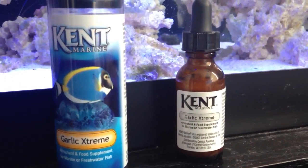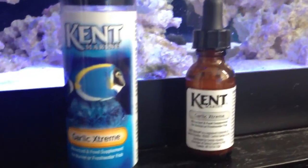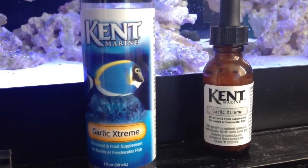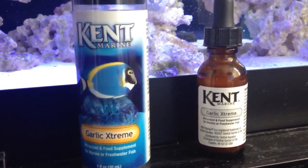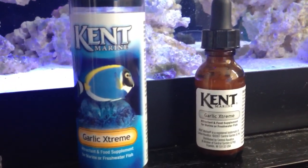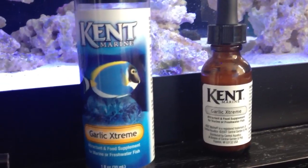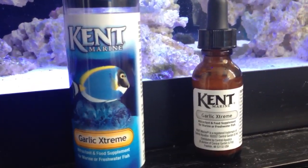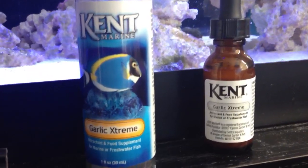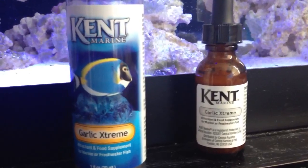I've been using garlic ever since I purchased my entire tank system — about a year or two years now. Very great product to have, always as a backup. They do sell bigger bottles with more of a 40% garlic and a 60% mixture of water and other nutrients to entice your fish to eat. But I like to stick with the Kent Marine 100% extract.